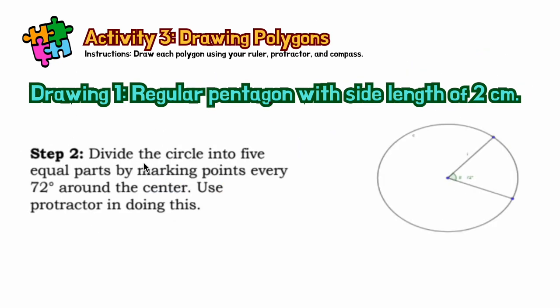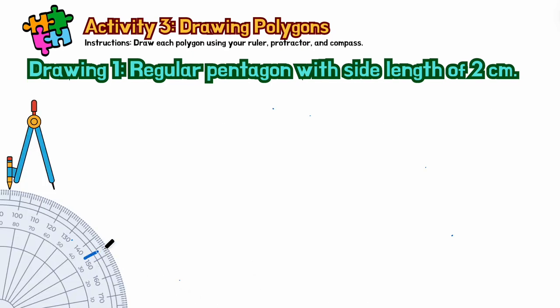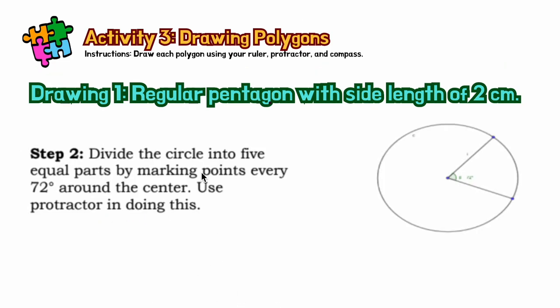For step number two, we will divide the circle into five equal parts by marking points every 72 degrees. You can use a protractor — this one is a protractor. The degree of each interior angle must be 72 degrees when drawing a pentagon.